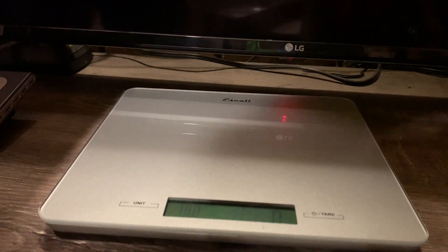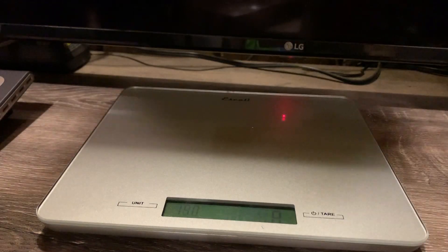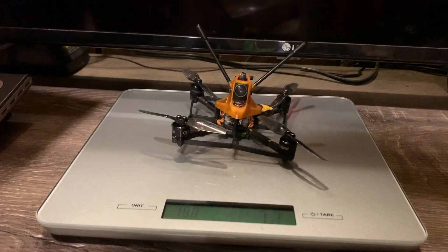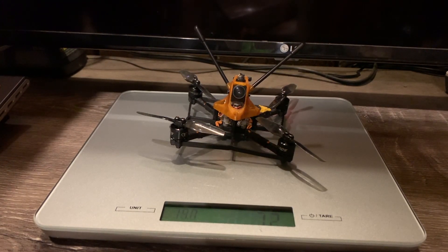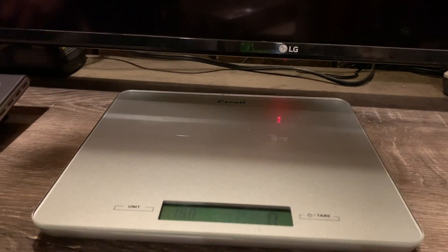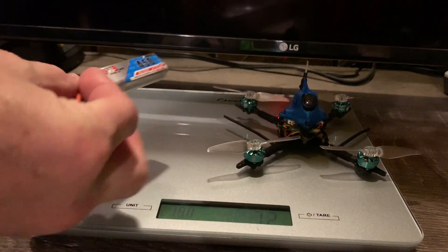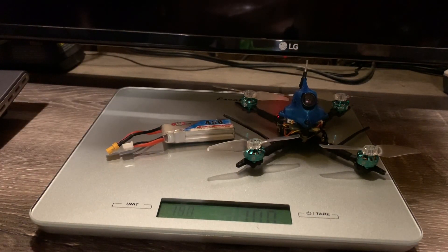Let's close out this toothpick build video. The weight of the build is coming in at 72 grams. As a comparison, the closest quad I have is the Diatone GTB 339, which interestingly also comes out at 72 grams all-up weight without a battery — they're identical weight. If you add a 450mAh 2S battery it's coming in at 100 grams, which is a very reasonable weight for this build.